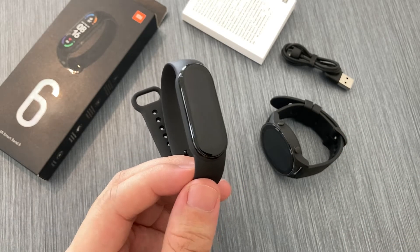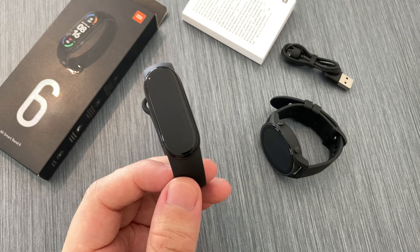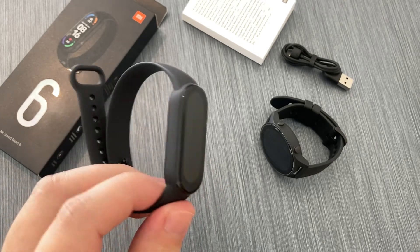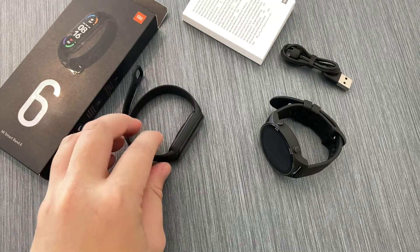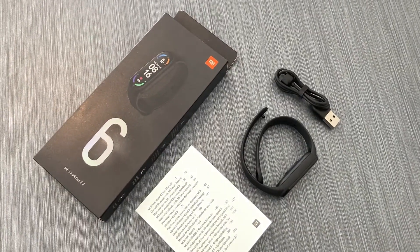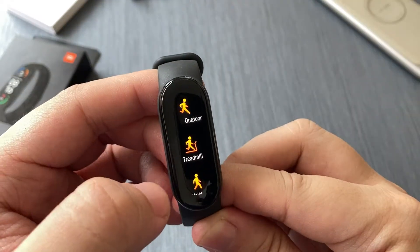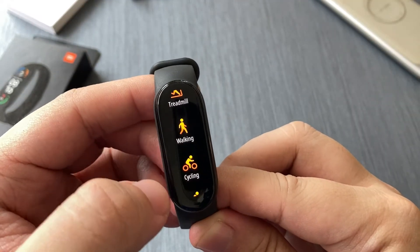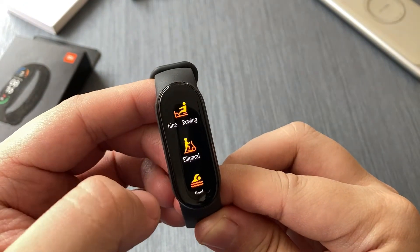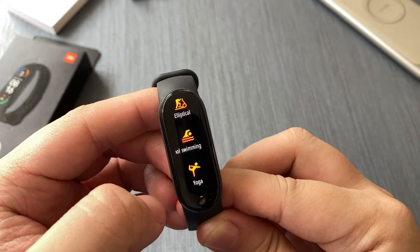I'm not going to give you a full rundown of all the specs since it is very much identical to the Mi Band 5, but what I would like to cite is the fact that it has an improved 1.56-inch AMOLED display, which is larger than the previous version, with 5 ATM water resistance, stress monitoring, and enhanced activity tracking features — up to 30 activity tracking modes depending on your interest, which also includes yoga and Zumba.